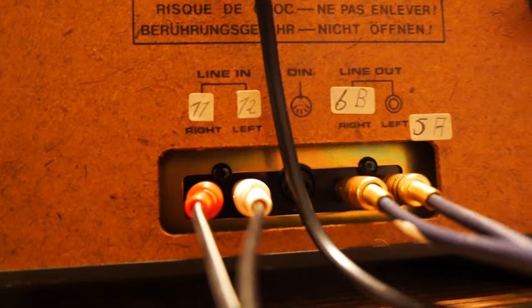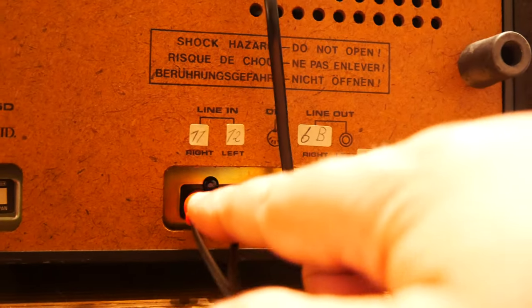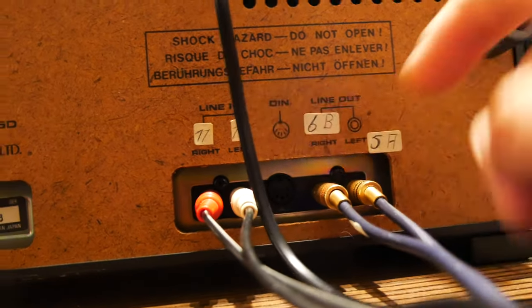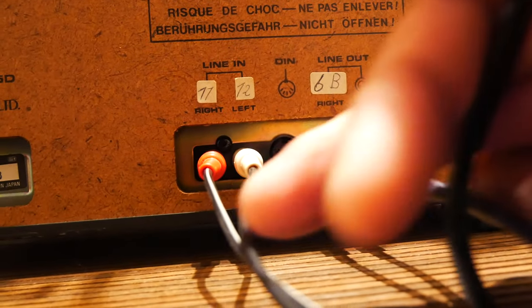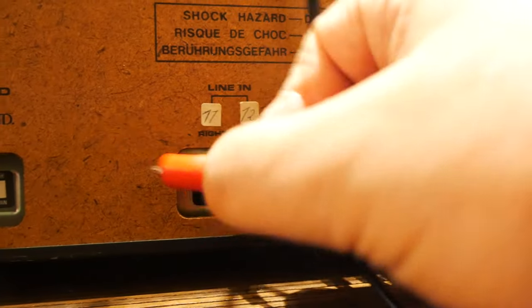On the bottom you can see line-in and line-out. So this is the line-in and this is the line-out — it is written over here: line-out, line-in. On purpose I use two different kinds of RCA cable. This is what an RCA cable looks like. Very simple.